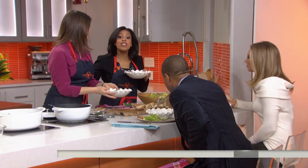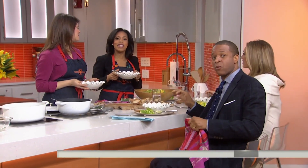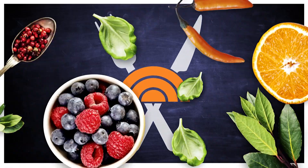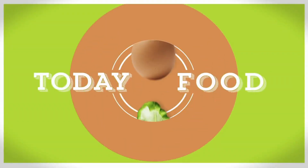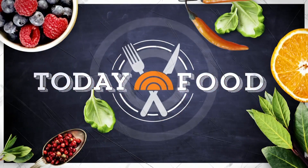Thanks for joining us this morning. Don't forget you can watch Top Chef on our sister network Bravo. And if you'd like this recipe and more, head over to today.com slash food. No matter what time it is, it's always a good time for barbecue. So we called in one of our favorite barbecue experts, executive chef and owner of Pig Beach, Matt Abdu. He's showing us a delicious brisket beef stew that's perfect to whip up this weekend.